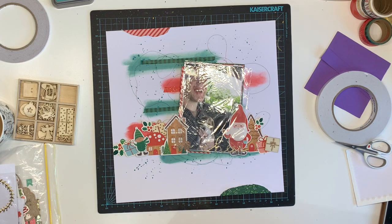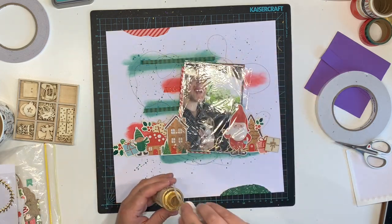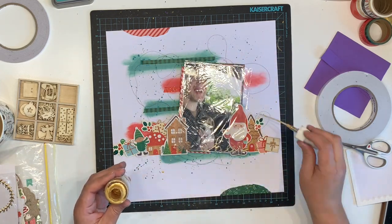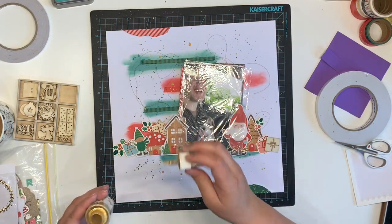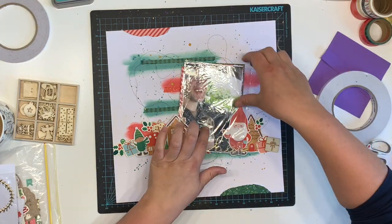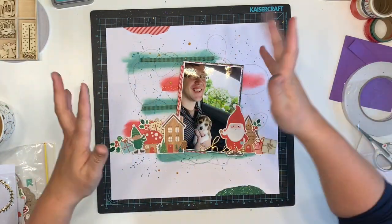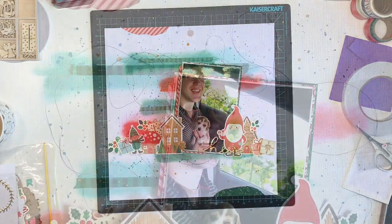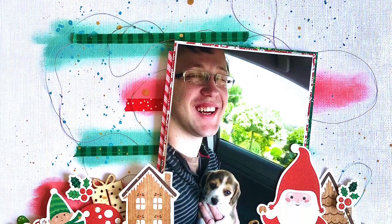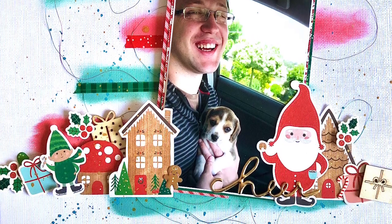I have gotten to the point where I have to put the lid back on and give it a good shake every time I want to use the gold splatter — it's getting that low. I might have to call it a day soon. I am so proud of myself for basically using one up! Anyway, go have a look at the other ladies participating in Mixed Media Frenzy — all linked down below. Thank you for watching, I hope you like this layout and we look forward to seeing you in the next one. Bye guys!